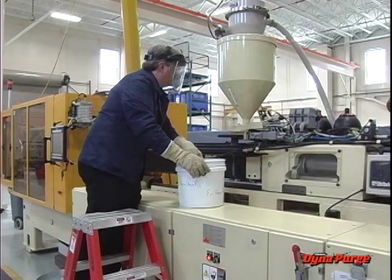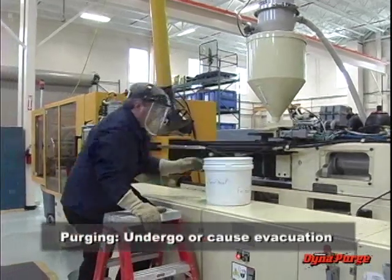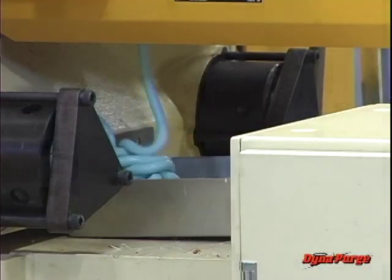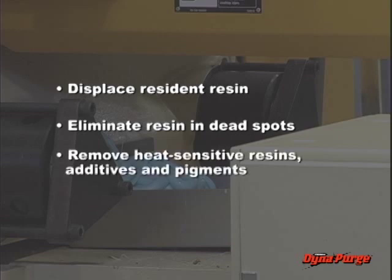Let's begin by reviewing the reasons for purging. By definition, purging is to undergo or cause evacuation. For plastic processors, purging is an essential part of the cleaning process. Done properly, purging should effectively displace the resident resin, eliminate the resident resin in dead spots or negative flow areas, remove heat-sensitive resins, additives, and pigments which are susceptible to degradation, and eliminate black specks produced by carbon buildup.